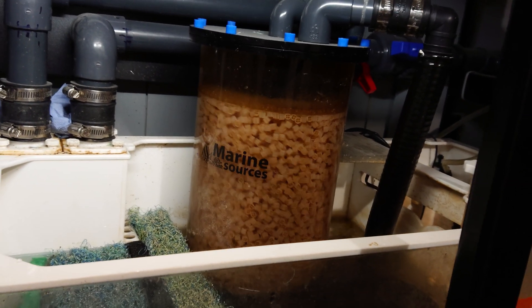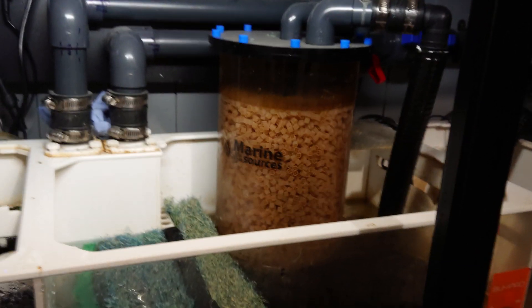I put about 10 litres of it in there originally. Yeah, that's a good bit of kit. All right.